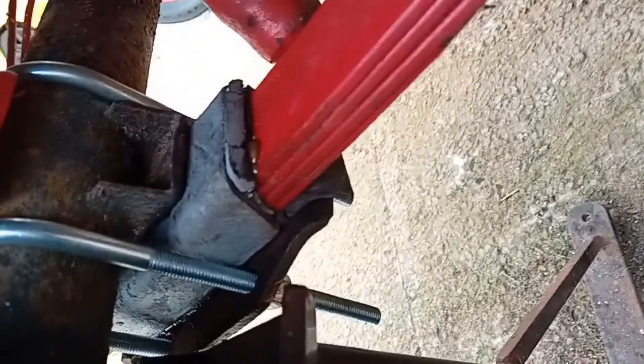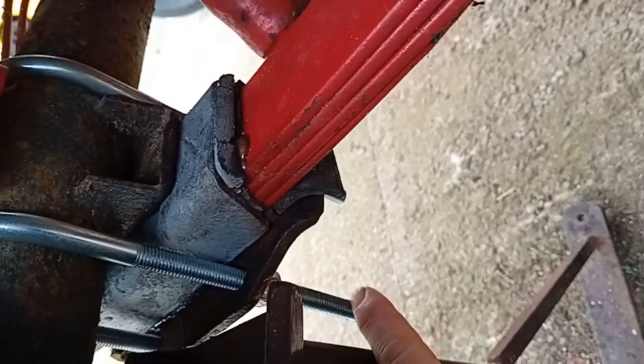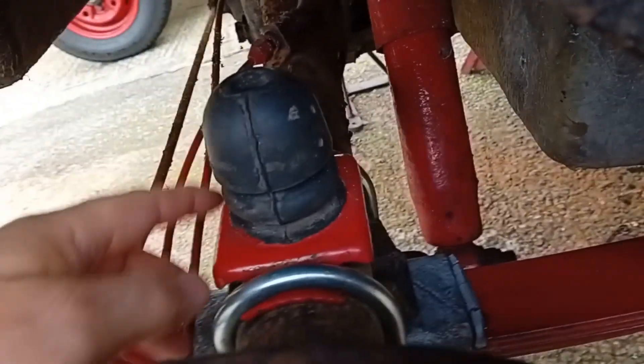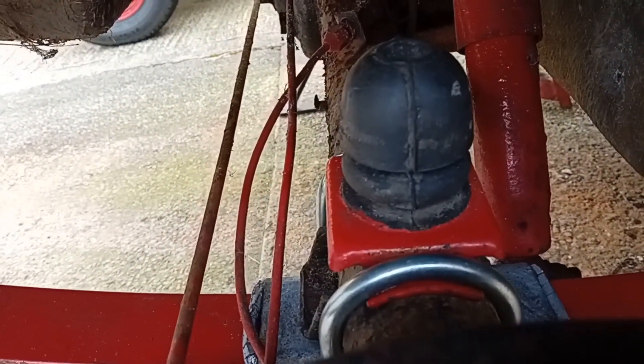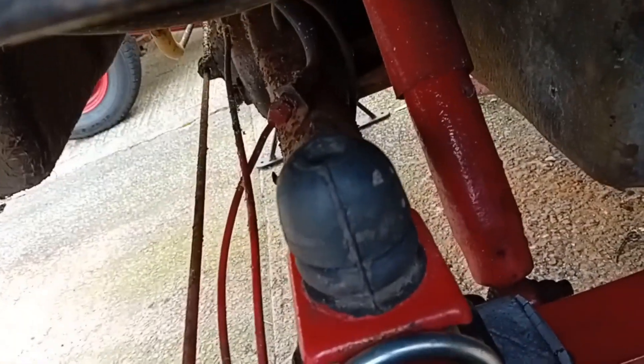New U-bolts. I'm going to cut them down, but I'm going to leave them like that just because they fit lower in the blocks. I've also fitted the actual bump stops that came with the springs, although there's nothing in this chassis for them to stop on, so it's a bit pointless at the moment.